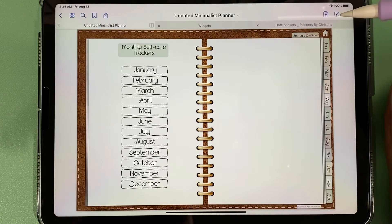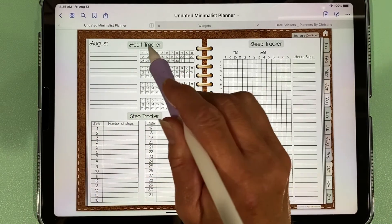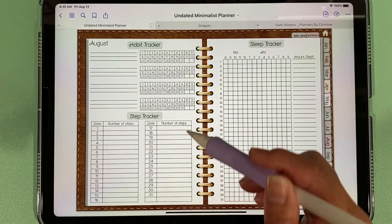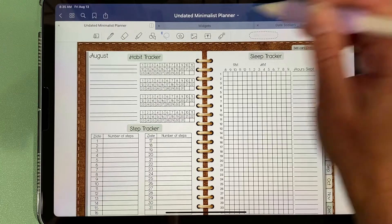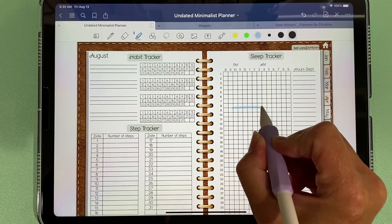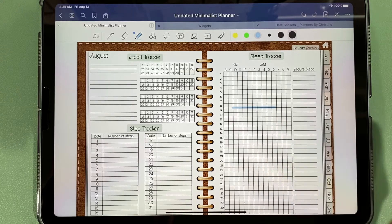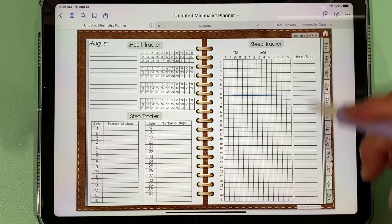We also have a self-care section — one for each month — where you can write down habits you want to develop, mark off the days you do it, and keep track of your steps. There's also a sleep tracker. The way it's meant to be used is you highlight the time you go to bed and the time you wake up, giving you a visual comparison of your sleep across the entire month.